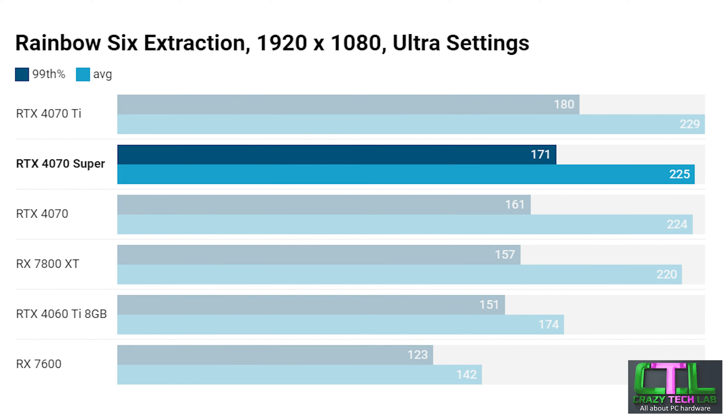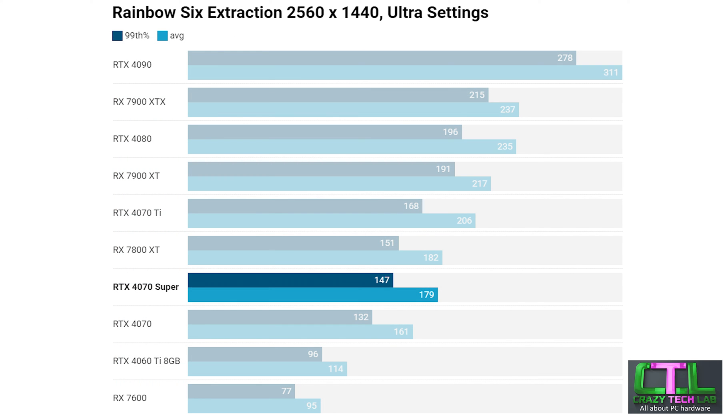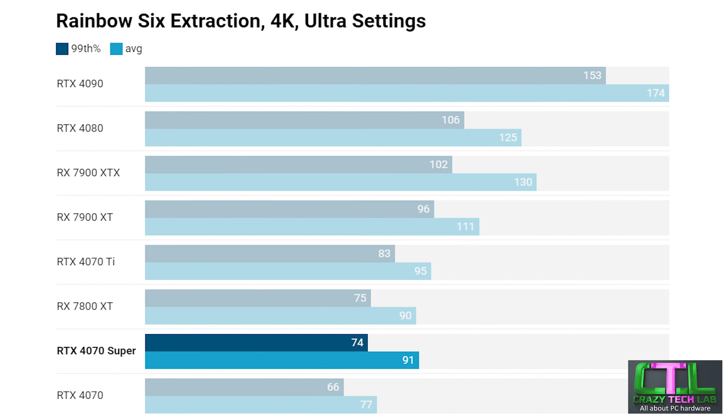Our final game test is Rainbow Six Extraction. At 1080p the RTX 4070 Super performs pretty much as expected, sitting slap bang between the RTX 4070 Ti and 4070 and outperforming the RX 7800 XT. At 1440p the RX 7800 XT leapfrogs the RTX 4070 Super, which again sits between the 4070 and the 4070 Ti. Stepping up to 4K the situation doesn't change dramatically, although the 4070 Super manages to match the RX 7800 XT while still sitting between the 4070 Ti and 4070.